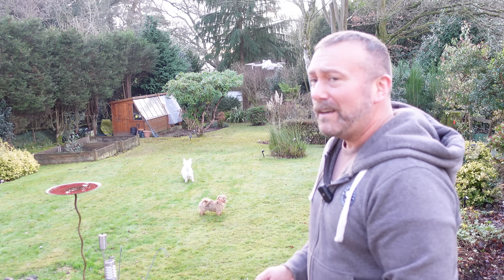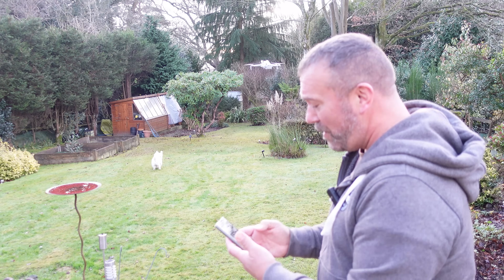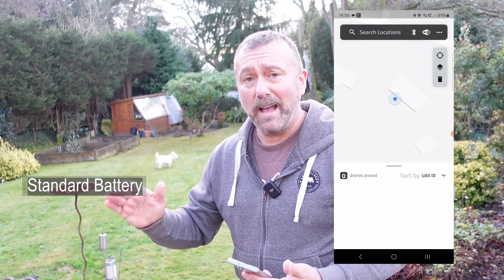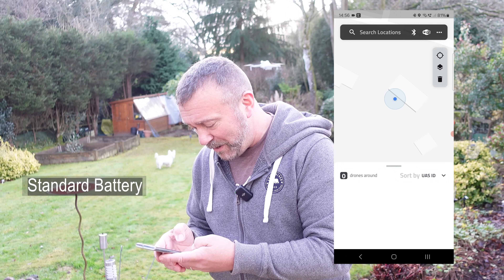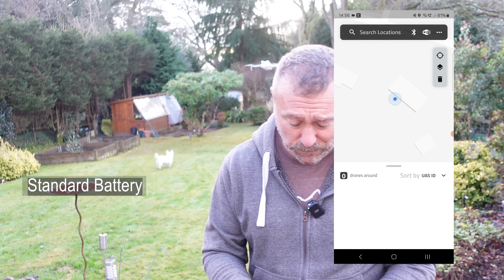So we've got that going — let's open up my app. Sis, if you can just take the remote control and keep your eye on that. Okay, so at the moment with the standard battery I'm not seeing any remote ID information. Zero drones around — it couldn't be more simple. Right, let's bring that little drone straight back in and swap over to the plus battery.